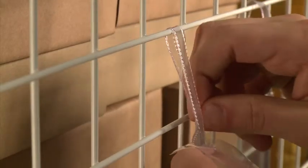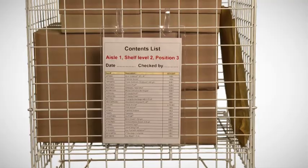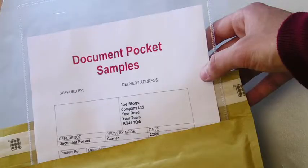Tie-on pockets have a looped tie that can be secured around a diameter up to 60mm, enabling the pockets to be hung from tubular or wire structures.